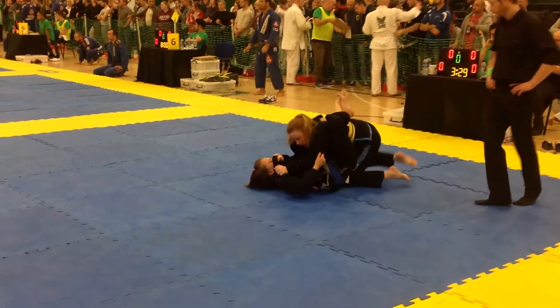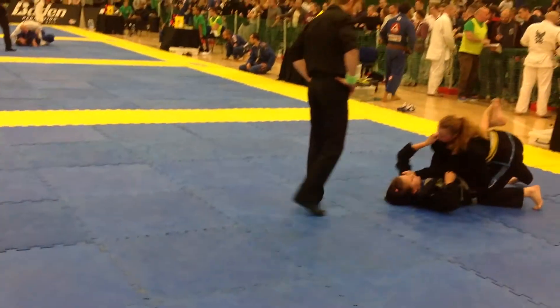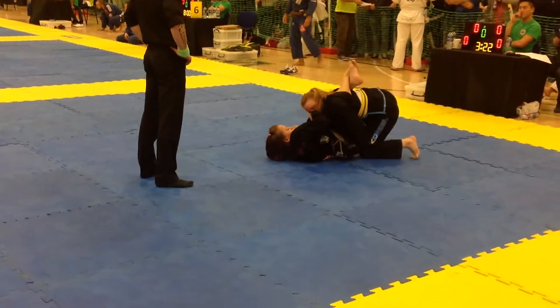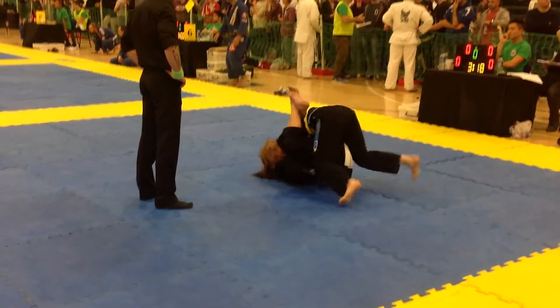That's it! Get the high guard! Work it! Work the high guard! Knees tight! Take the arm! If the arm's there, go for it! Sweep!